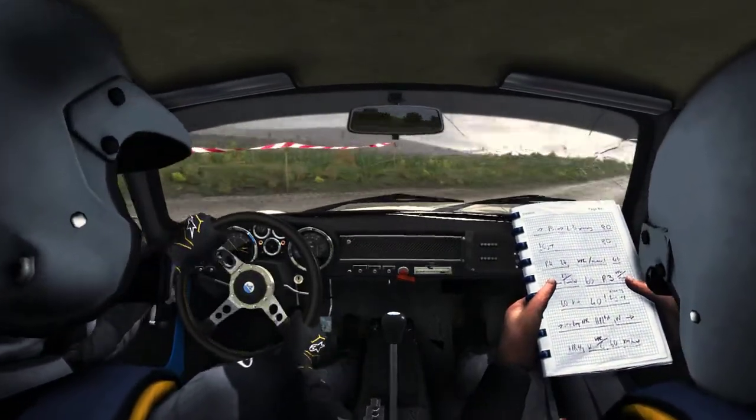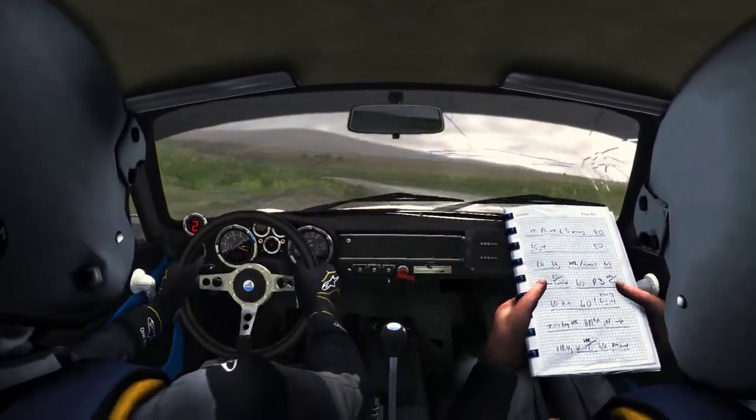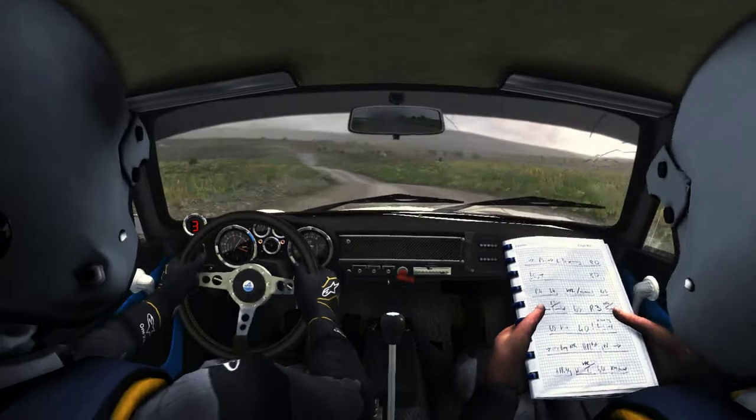Into left 4, continues for 100, don't cut. 100, through dip, keep left, over crest.